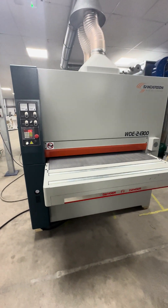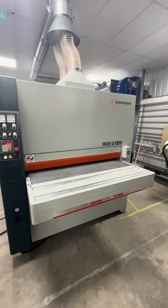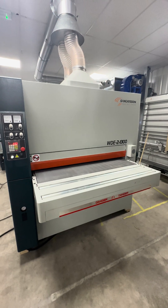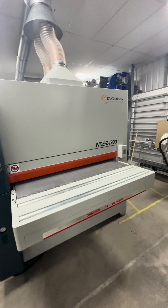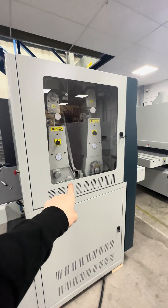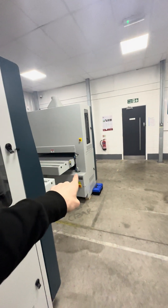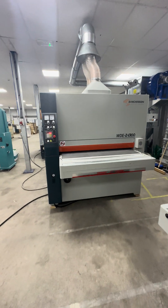These are industrial wide belt sanders. The 1300 is powered with 20 horsepower motors — each sanding belt has a 20 horsepower motor powering it, so two motors in this one. The 1100 has 15 horsepower motors, and then 15 horsepower motors in the 900 as well. So the 1300 with those motors is not messing about — there's not really anything this isn't going to be able to deal with.